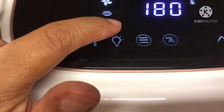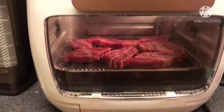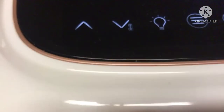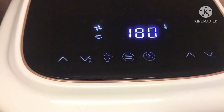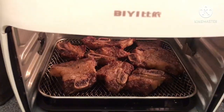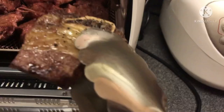May light din po sya diyan. May ilaw. Para makita natin na kapag iikaw. 18 minutes lang po. Luto na po ang ating beef.